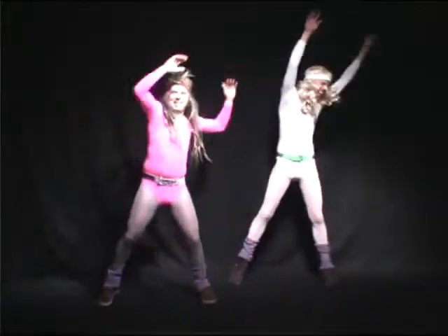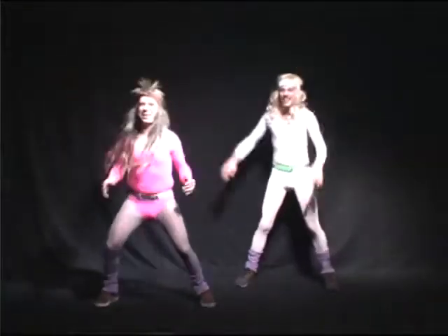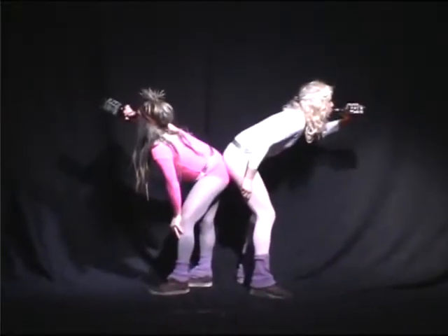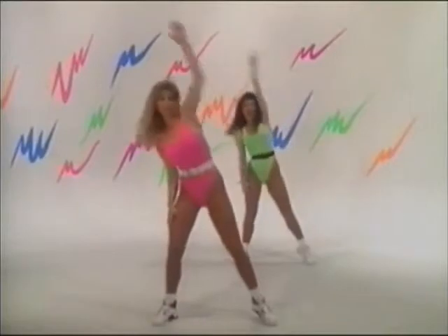Both arms up for eight. One arm, four times. Both arms forward. One arm, four times. And both.